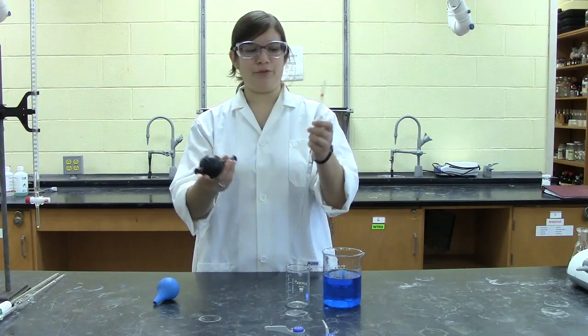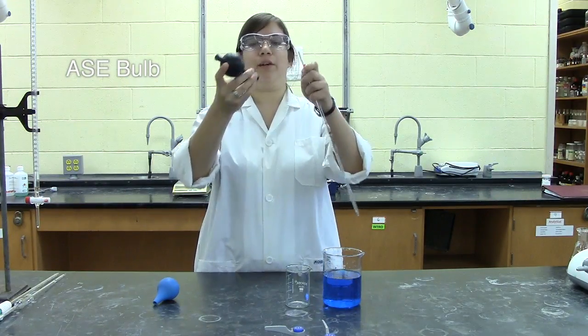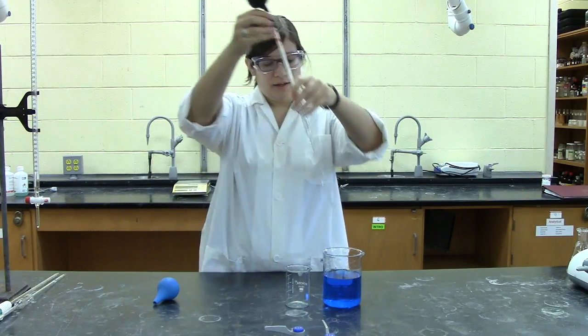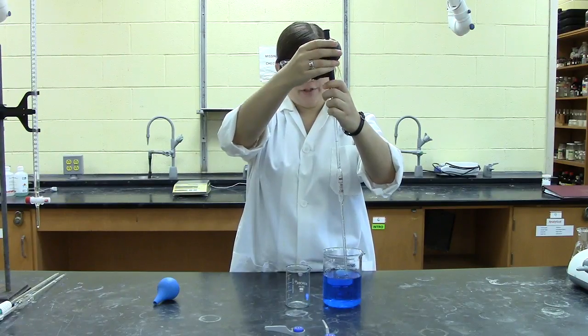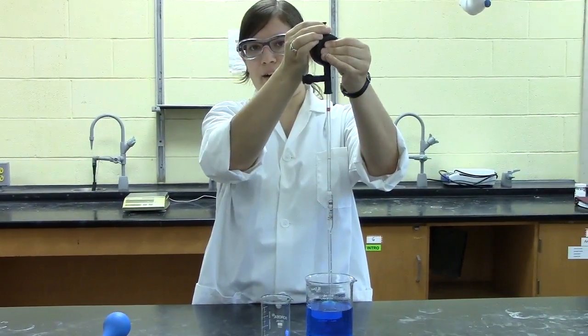Another type of bulb we have to use with the volumetric pipettes is this three-valve ASE bulb. In order to use it, insert the end of your pipette into the valve labeled S. The first step is to press the button labeled A for air and void the air out of the bulb.